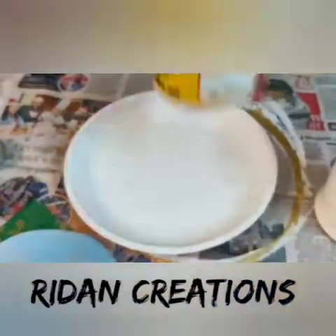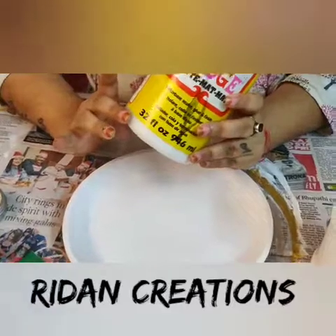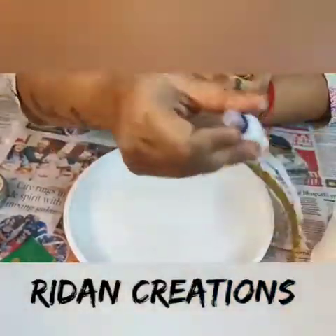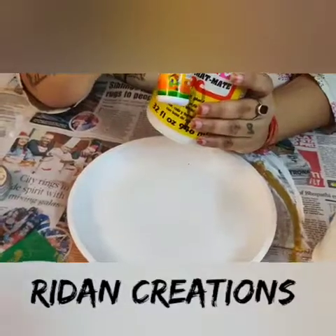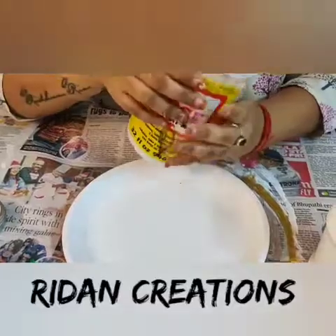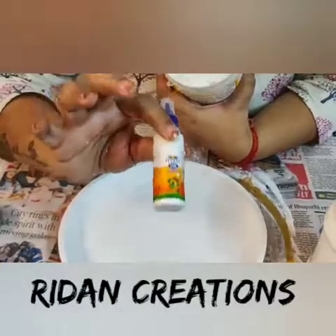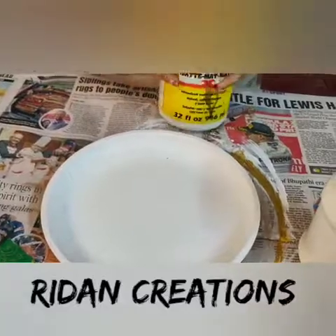For pasting, I will be using Mod Podge. But in case if you don't have Mod Podge, you can use PVC glue or normal Fevicol which we have at home. You have to dilute it — if you are taking one teaspoon of Fevicol, take one teaspoon of water, dilute it, and then use it. So we will be starting with this.